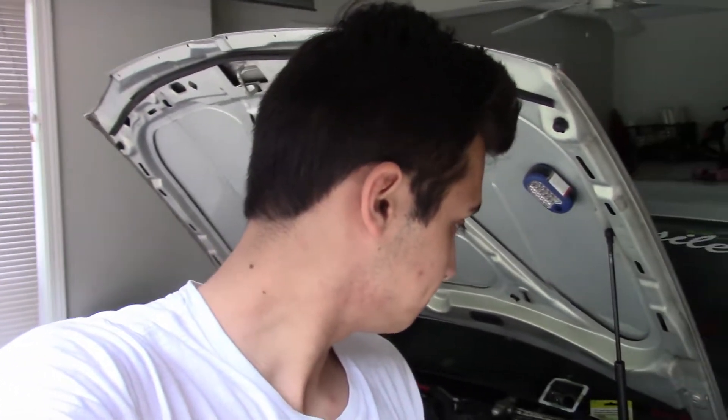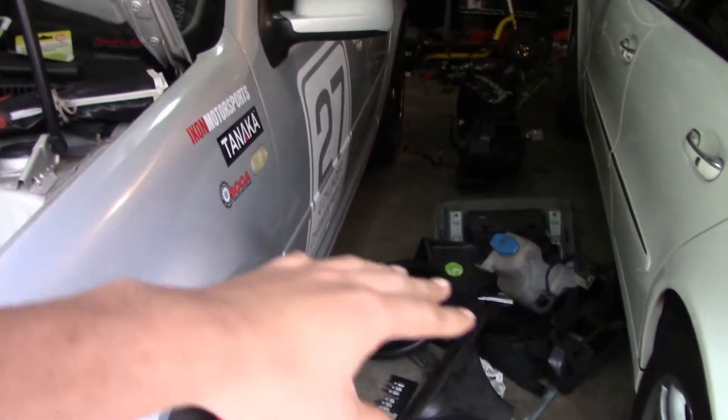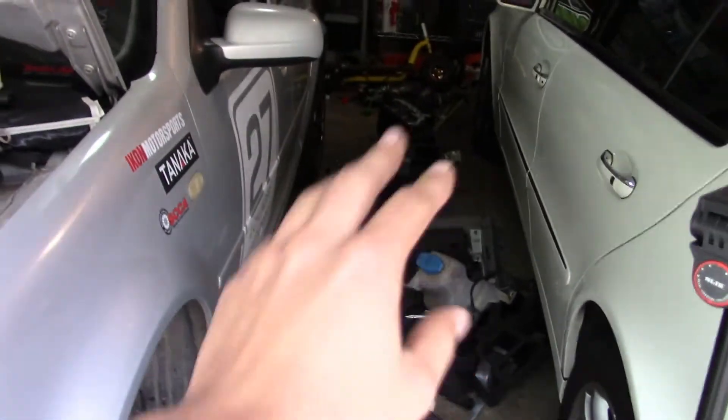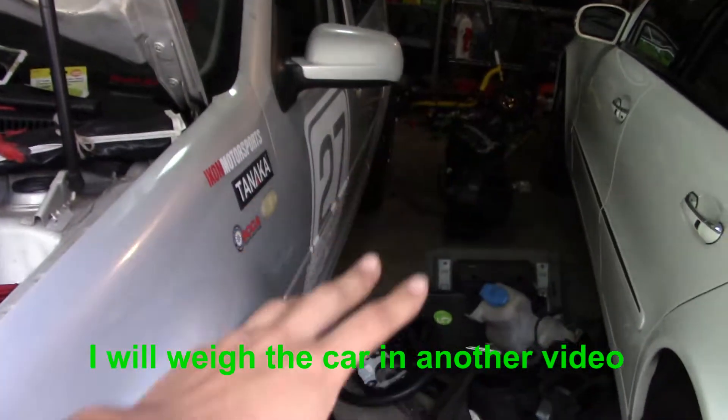Hi guys, welcome here. So we've taken this car apart a lot — that was from the last video. We're still going to show at the end how much we've taken out in total. All this will probably be distributed across three videos or something like that. It'll be like a 40-minute video if it's just one, so I'm not trying to do that to you guys, because I would not sit and watch someone remove things from their car for 40 minutes.